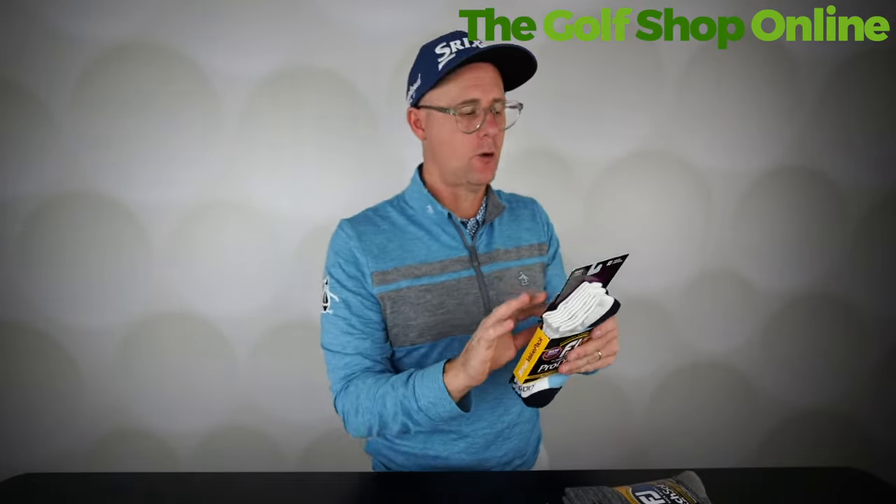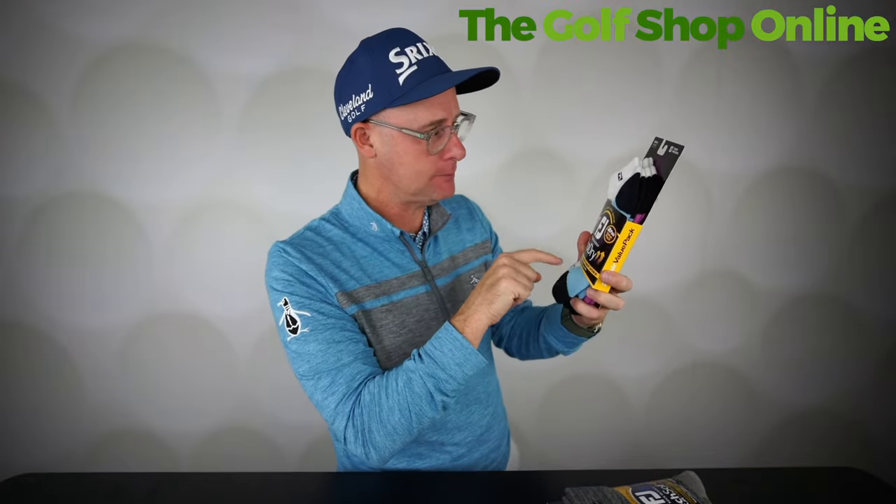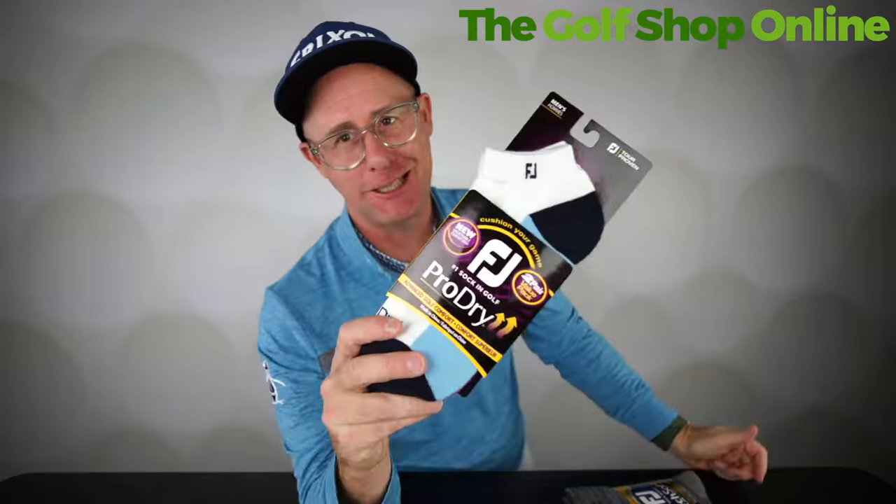These also come with what they're calling Dry Soft — moisture control technology, they call it. It's sock technology! [Phone interruption] — it's not that kind of technology, obviously.